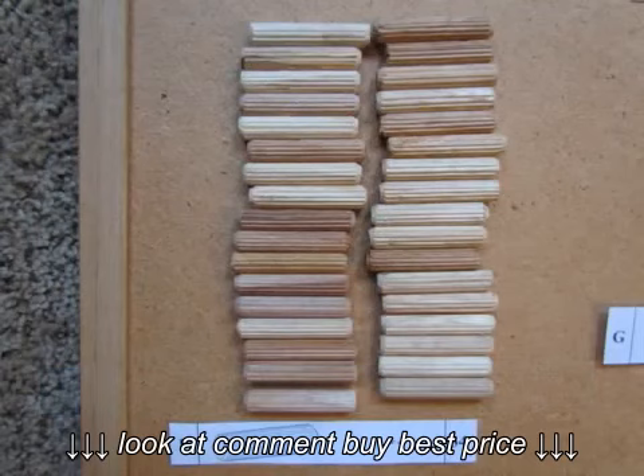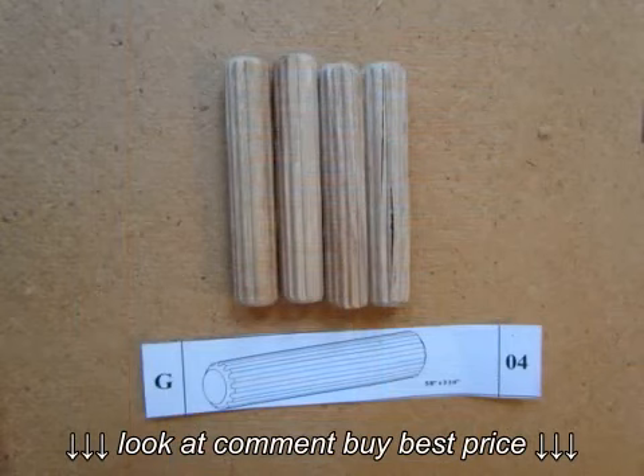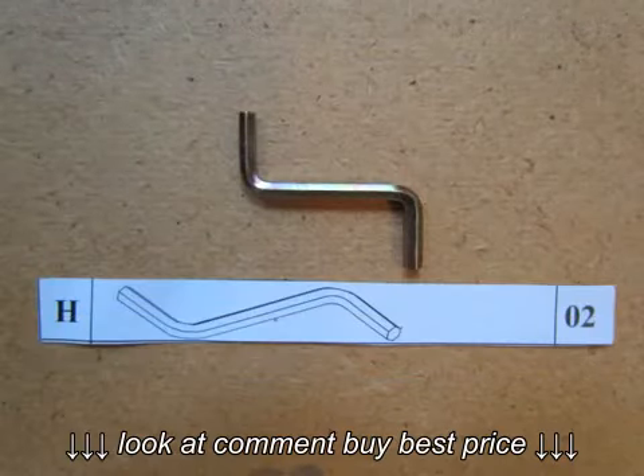Part E consists of 30 inch-and-a-half Phillips head screws. Part F are 34 2-inch medium sized dowels. Part G are 4 large 3 and a quarter inch dowels. Part H is the Allen key used for tightening the bolts during assembly.